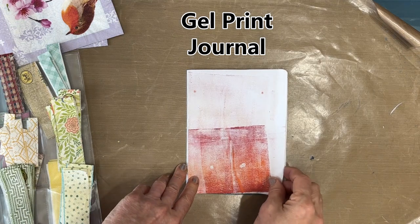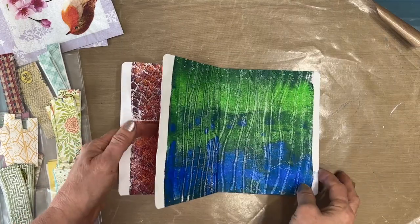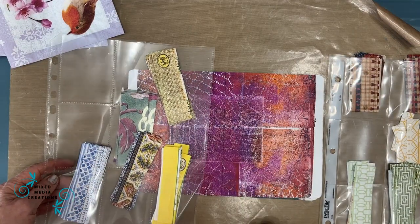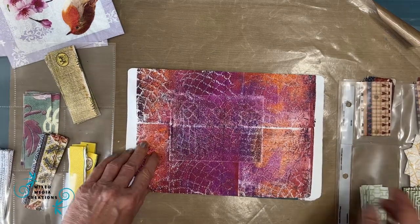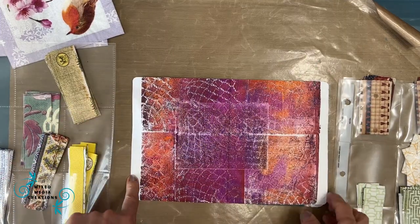We're going to start with our gel print journal. This is a journal that I made from my gel prints, and I will put a link to that video if you want to see how quick and easy it is to make this kind of journal. The second stash we're going to use are these borders from napkins, and I will put a link to the video where I talk about how to harvest those.